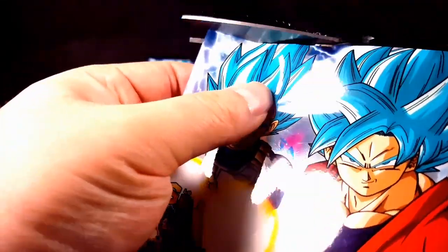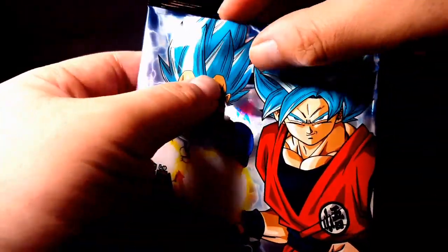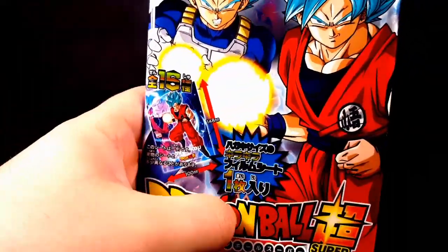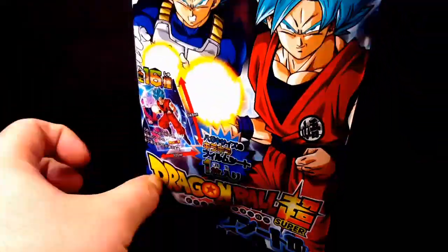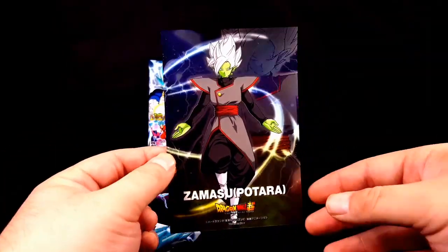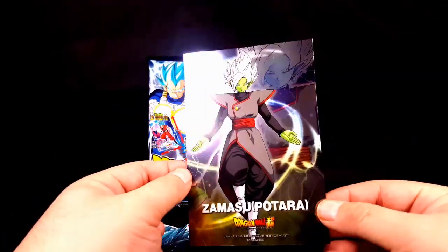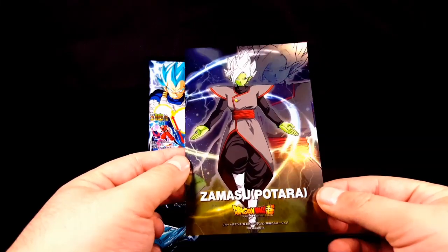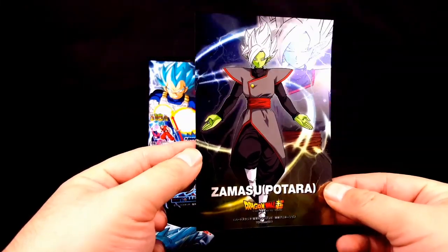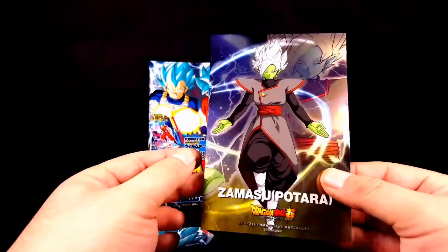I feel like I got this one, so we'll see what I got here. Oh, it's backwards — what card am I going to get? This is super — look at that, holy crap, that's super cool! The Masu Potara. That is super cool, I really like that. I should have bought more.